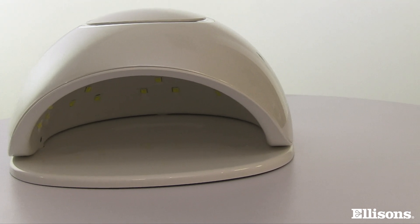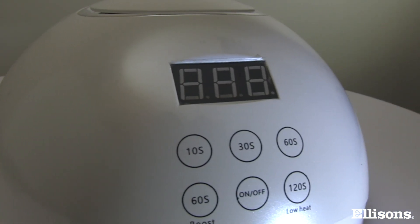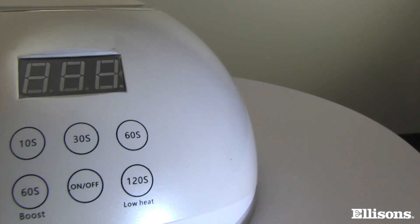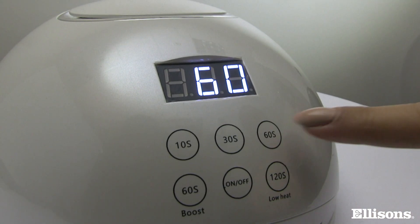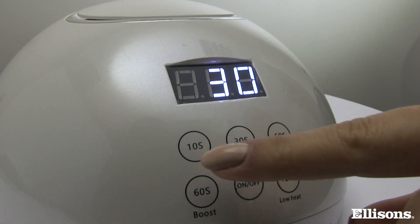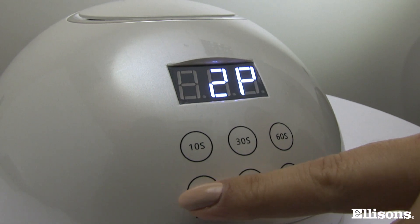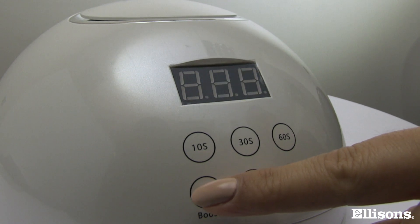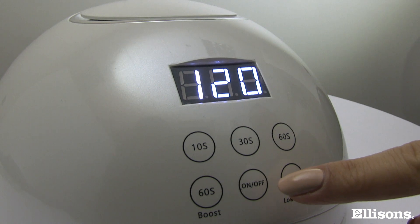You'll be delighted that with the simple easy to operate options, you finally have one lamp which will allow you to perform any gel service, no matter which brand you are offering your clients. You can choose from five preset timers. The three standard timers are 60, 30 and 10 seconds, plus two additional features: the 60 second boost button which will give you extra curing power when you need it, and a 120 second low heat option which has been designed for curing gel extensions.